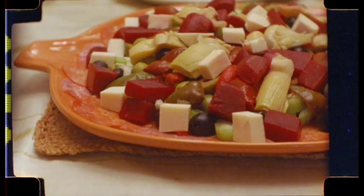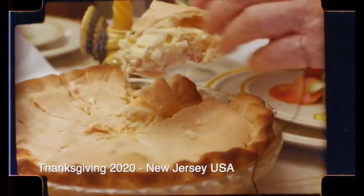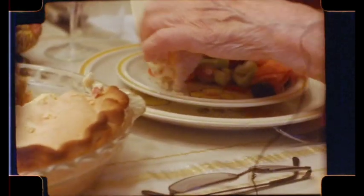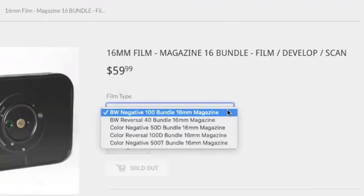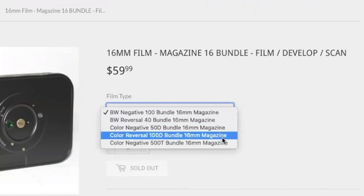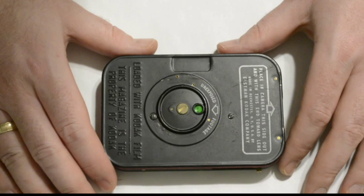As I mentioned before, the FPP offers 16mm magazines in color negative film, color reversal film which comes in 100 ASA daylight speed, black and white reversal, and black and white negative. That's really made possible because of the double perforated 16mm film stocks that we have here at the FPP.